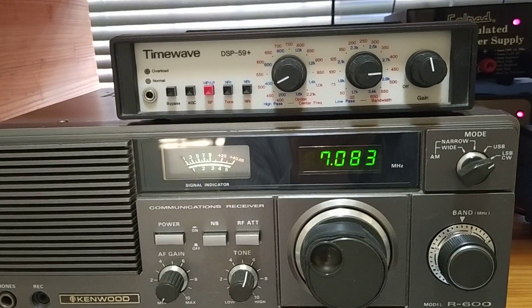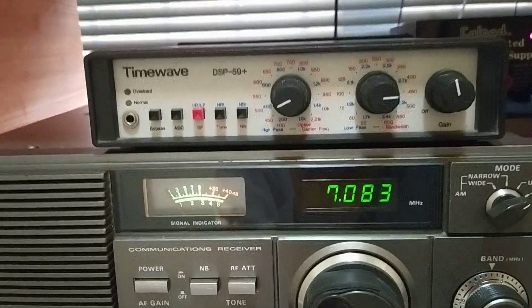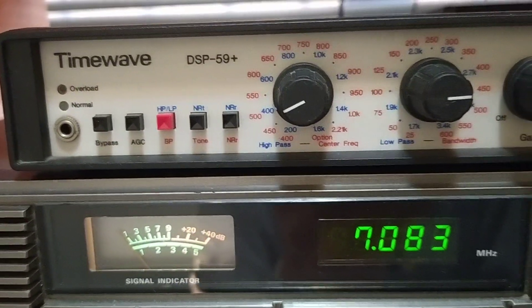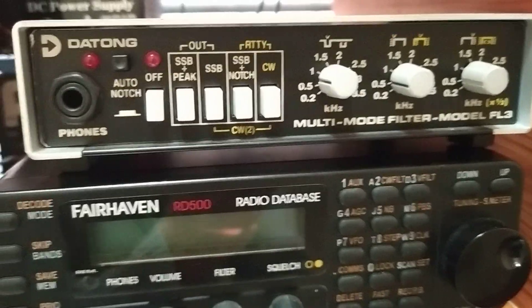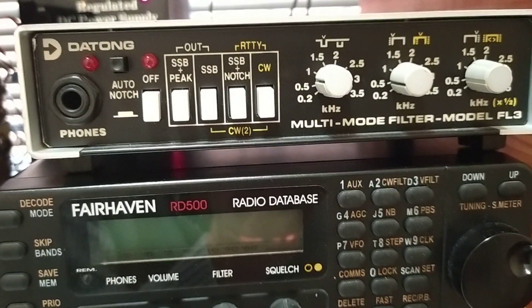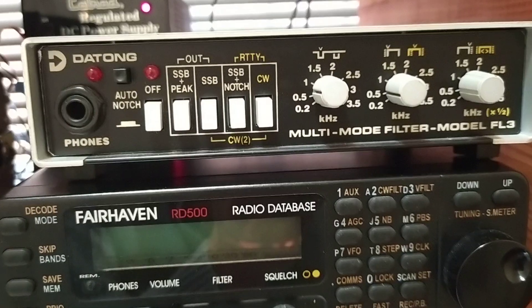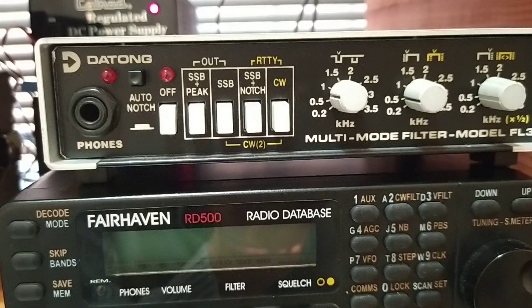Greetings! It's been quite a while since I've made a video. Today I've managed to get hold of a TimeWave DSP 5.9 Plus, which is a digital signal processing audio filter, as opposed to the Datom which I've got over here. This is an analog one — there's no DSP processing in that; it just uses the actual filters built into the unit to do the higher and lower filtering of the bandwidth, so you can set it for CW and other modes.